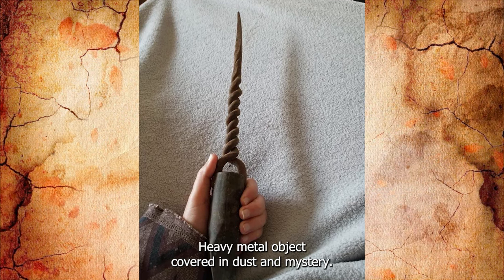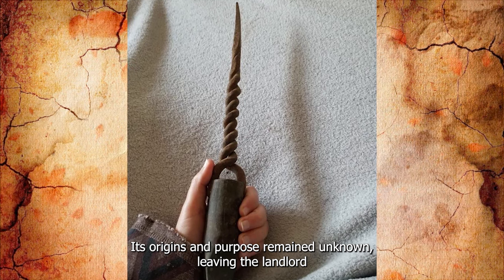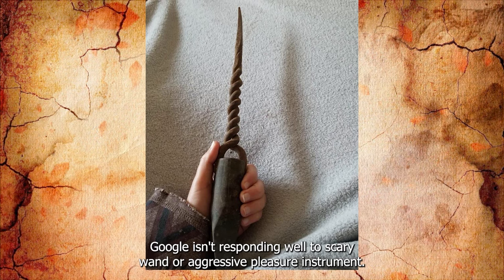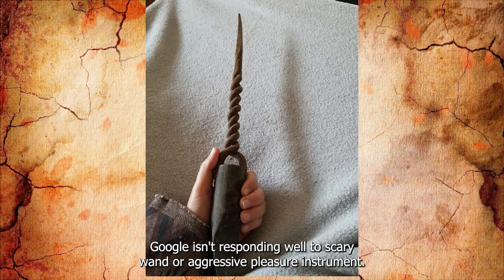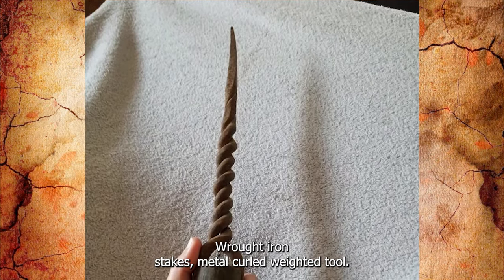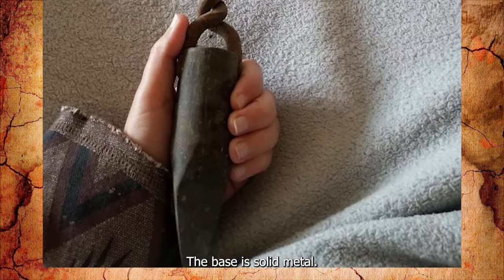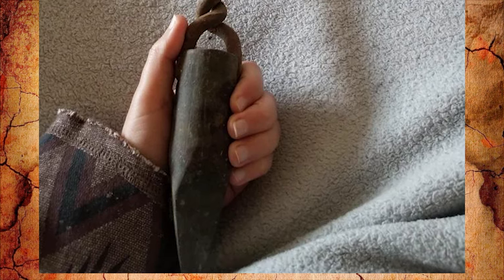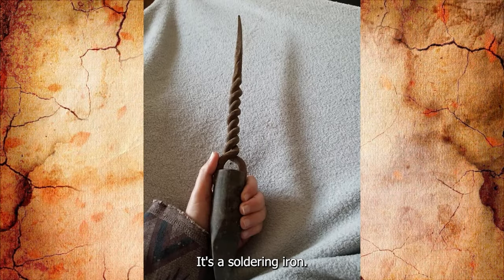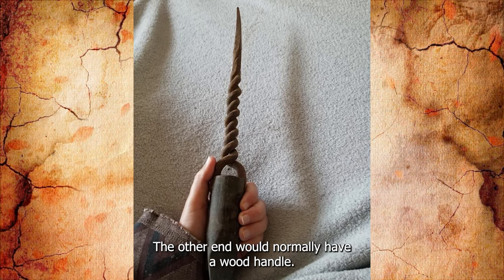A landlord found this heavy metal object in the basement, covered in dust and mystery. Google isn't responding well to 'scary wand' or 'aggressive pleasure instrument.' Searches for stakes, weighted stakes, wrought iron stakes, and metal curled weighted tool also came up empty. Heavy iron-ish material, the base is solid metal, the top is also metal but has no markings. Any idea what this is made for? It's a soldering iron — the end being held is the head, usually copper, and the other end would normally have a wood handle.